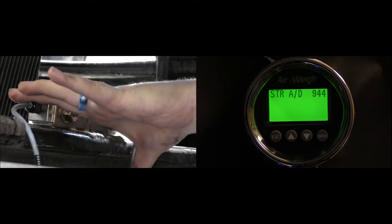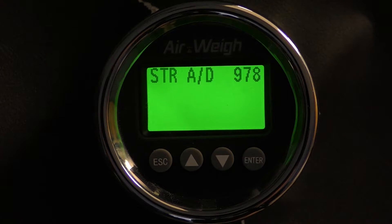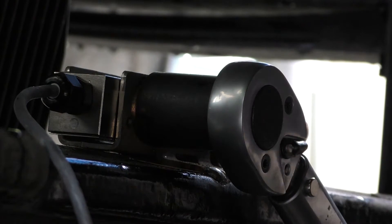You've completed the initial torque. If your values remain between 750 and 1250, finish torquing to 120 foot-pounds.